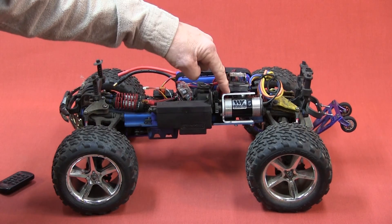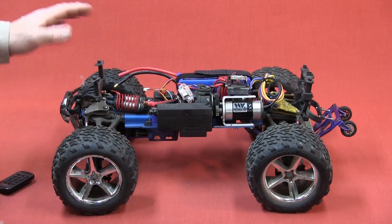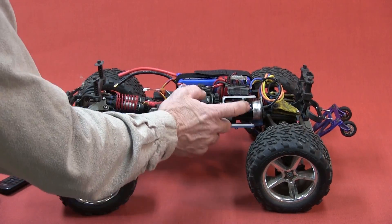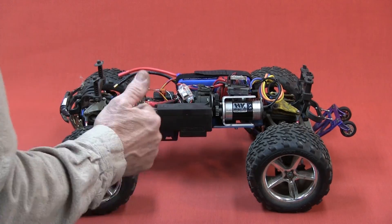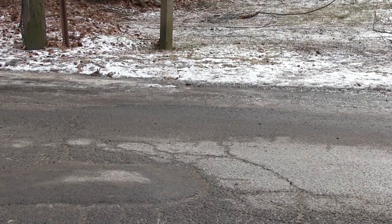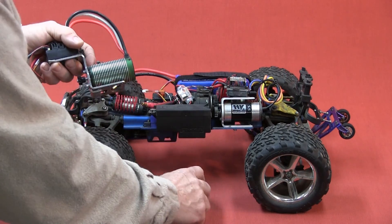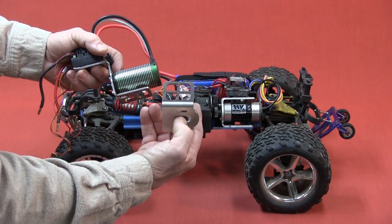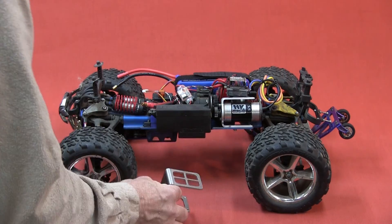We're going to remove this motor mount. This is a little motor mount that we designed, build, and sell for the Revo for a 550 size motor. It runs great — no flexing on that motor mount. It's an 8-scale motor; that's what we designed this for, for 8-scale motors, with an ESC tray.